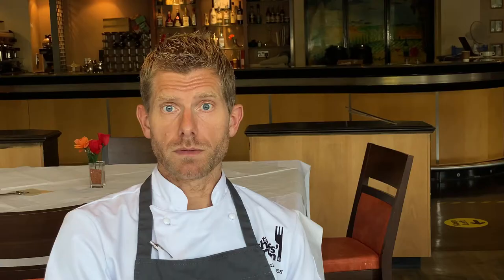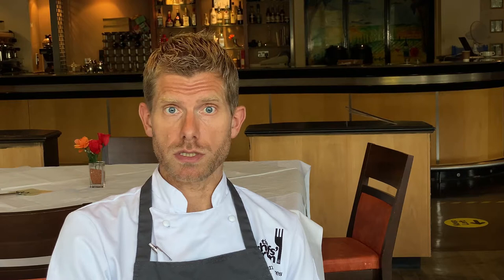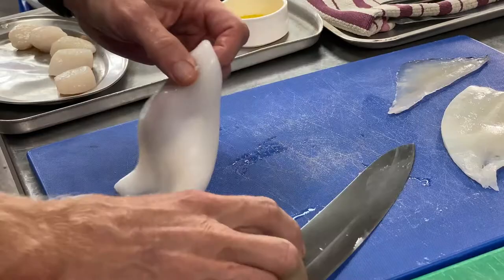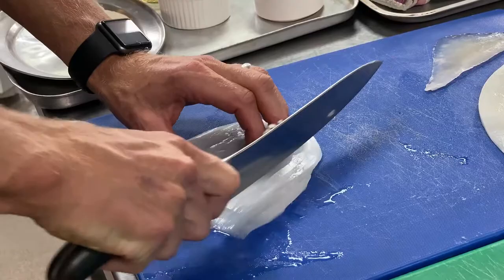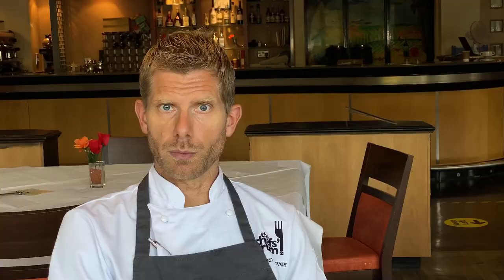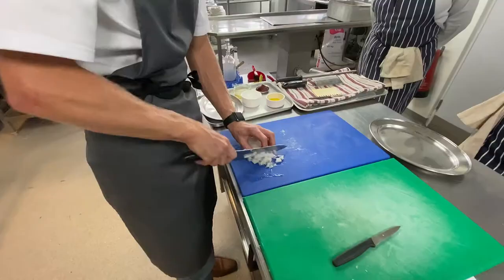We dice a shallot and some garlic and just sweat that briefly in some olive oil. Then we add our squid — a finely diced squid. You could use a baby squid; we're just using the squid tubes. Fantastic frozen squid — and if you're using fresh then I'd recommend putting it in the freezer anyway, it's a great way to tenderize your squid. Dice your squid up small, sauté those off briefly in the olive oil that's got the garlic and the shallot in it. Then we add some white wine, some tomato puree, and we just cook that down for a few minutes and that will be our squid tomato base.